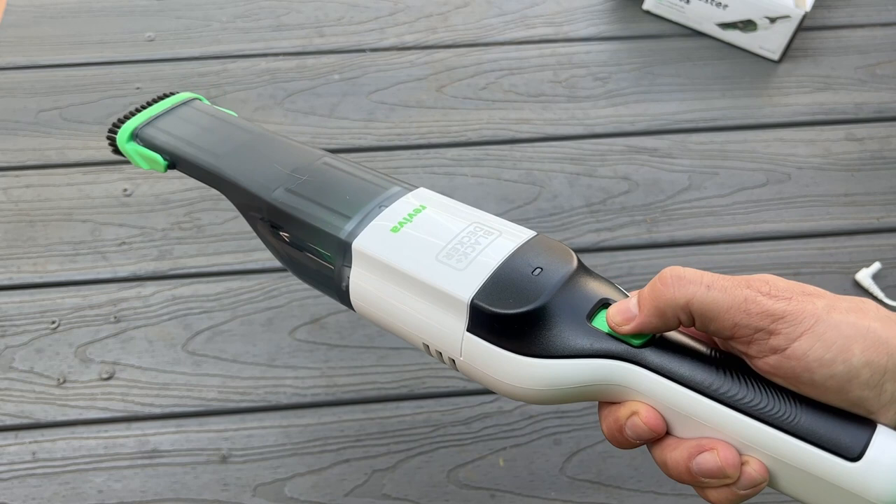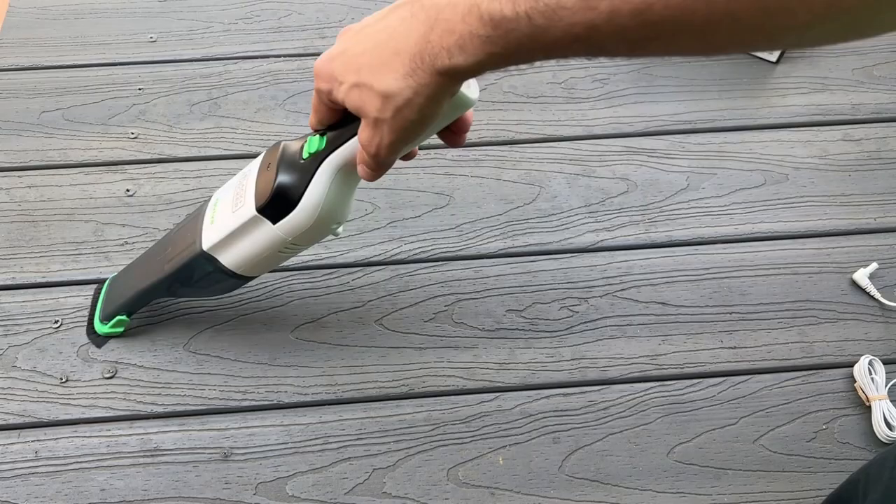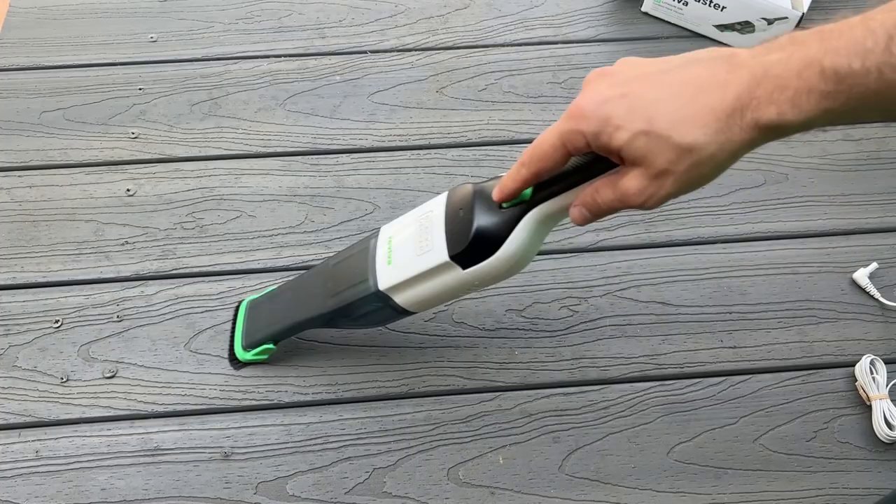And it is remarkably lightweight. You can easily carry it with a finger, because let's face it, you don't want a real heavy dustbuster. Now, the air ejects from right here, so it's not blowing around. And it's all filtered so you're not getting more dust and debris into your house.